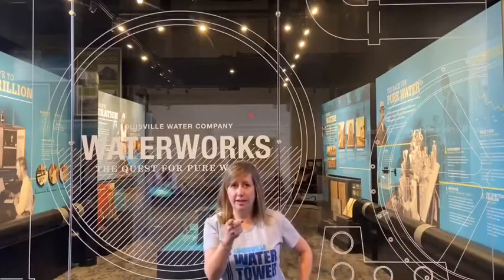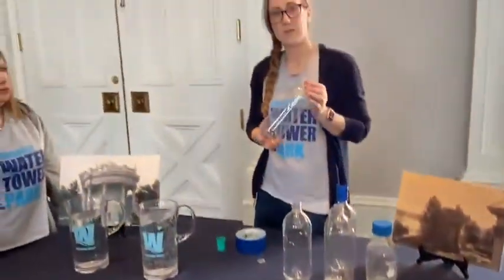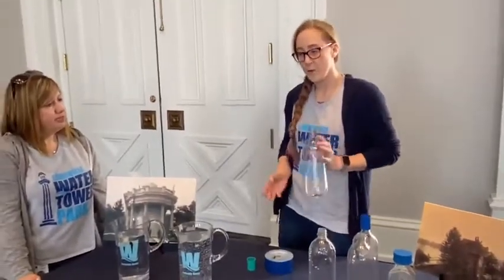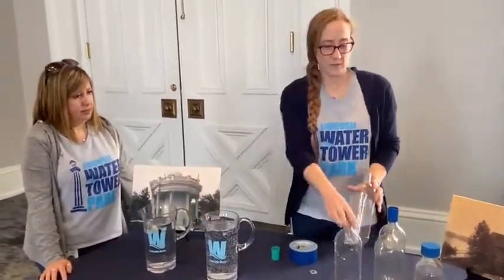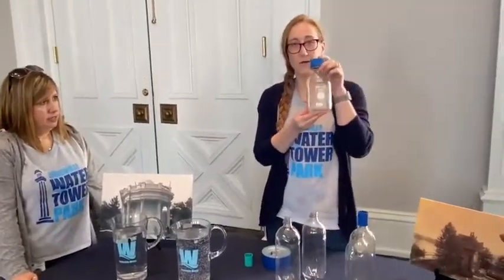And now, your challenge. Your challenge today is to make your own tornado in a bottle at home. What you will need is Louisville PureTap, two empty bottles, or one glass jar.